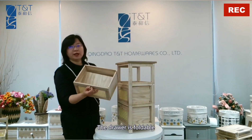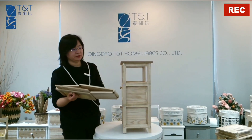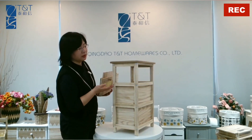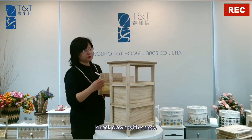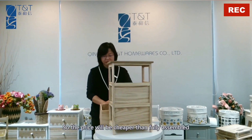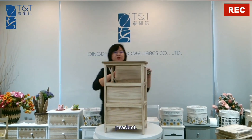The drawer is foldable and the shelf is knocked down with screws. The supplies will be cheaper than a fully assembled product.